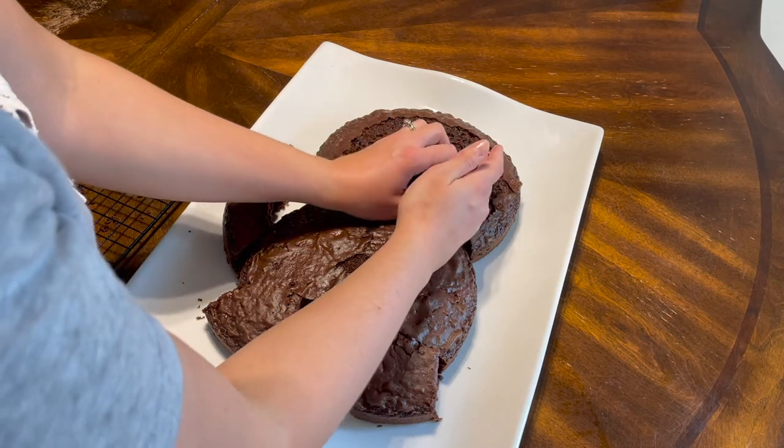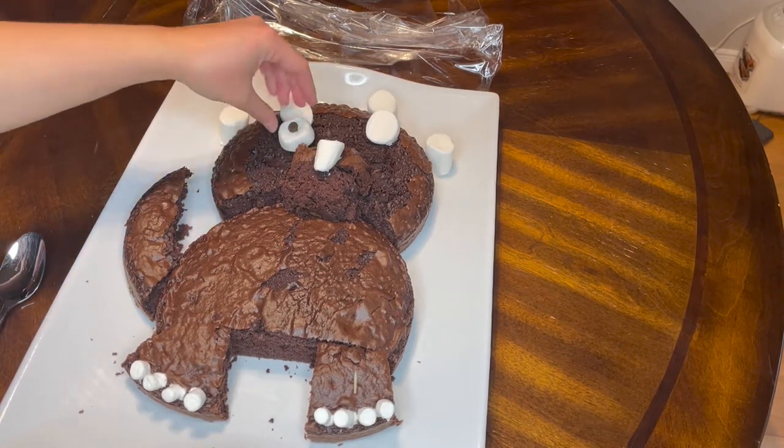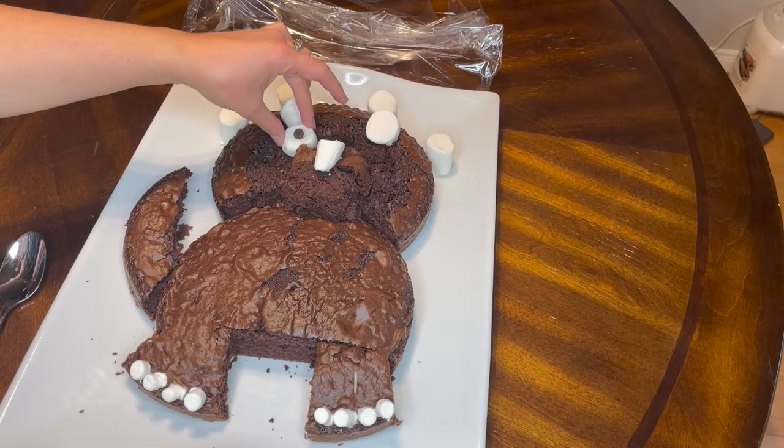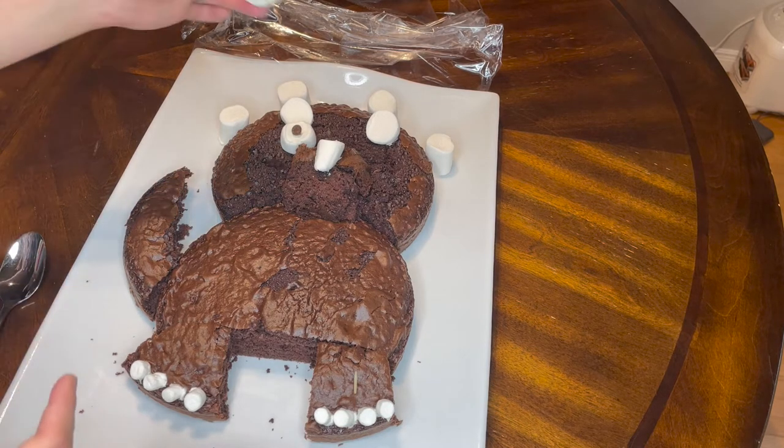The icing will cover it and it'll look fine, so I didn't care that this wasn't pretty. The Pinterest article I found used marshmallows for the eyes and the horns, so that's what I did. I cut them on an angle for the horns, cut one big marshmallow in half for the eyes, and used mini marshmallows for the toes.